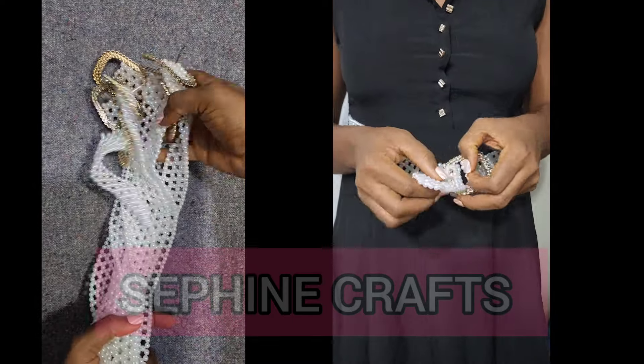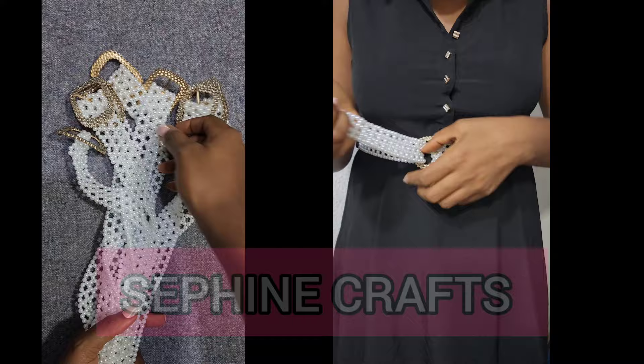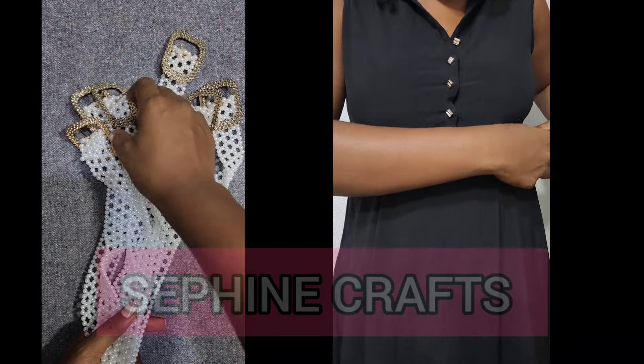Welcome back! In this tutorial I'm going to be sharing how I made this beaded belt right here. I am fond of making tutorials that have speed because I like videos to be short.